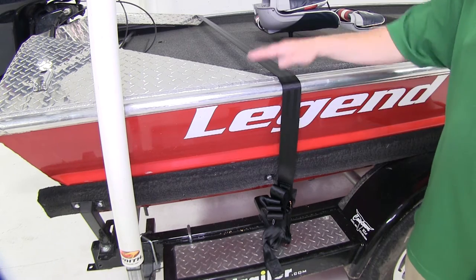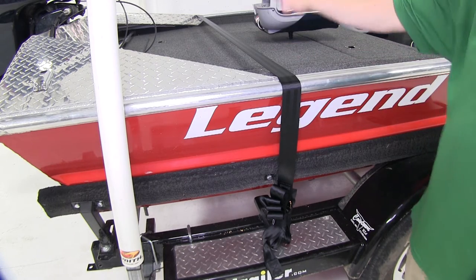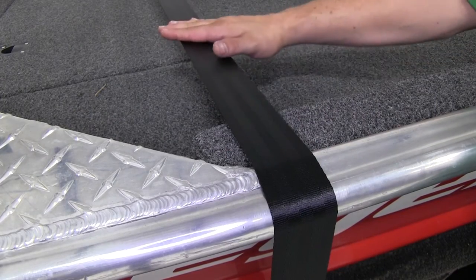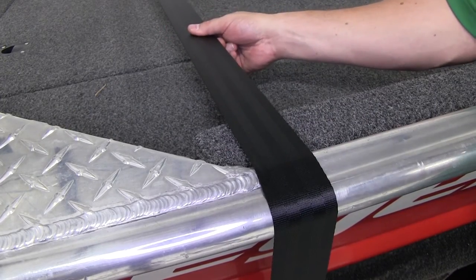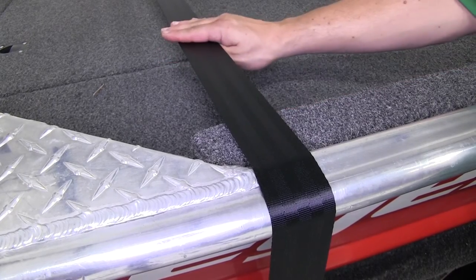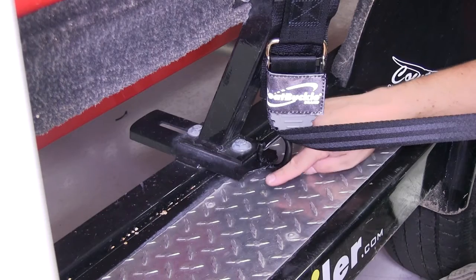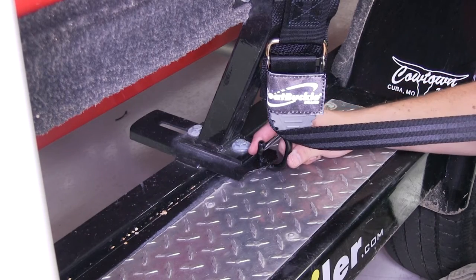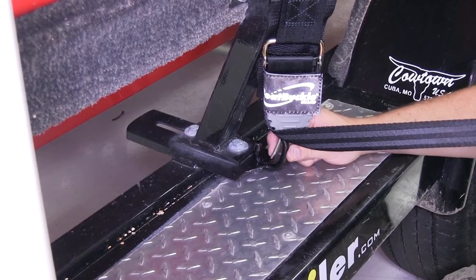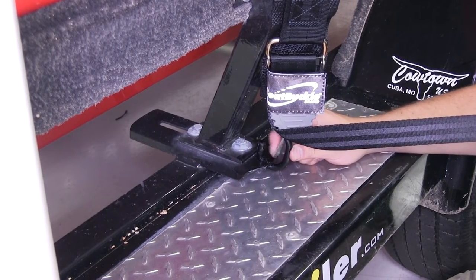That's going to give us all the length we need for multiple size boats and different trailer configurations. The strap itself has a 12,000 pound brake strength with a 400 pound safe working load limit. It's made out of a seat belt-like material so it's going to be durable and sturdy. Our hooks are a vinyl coated steel so they're going to be sturdy and they're also going to protect our finish.